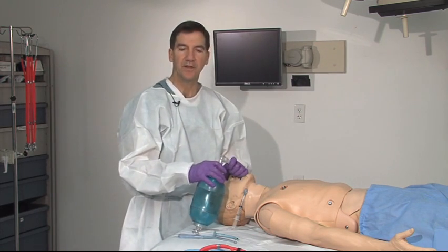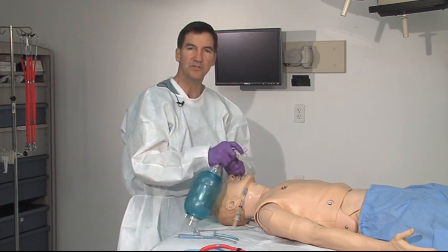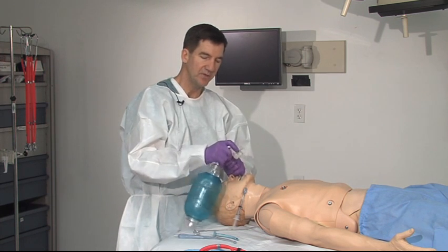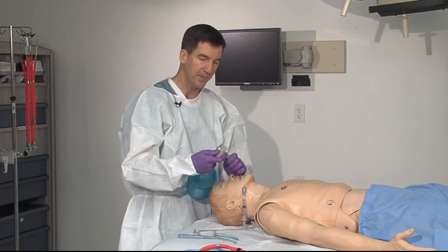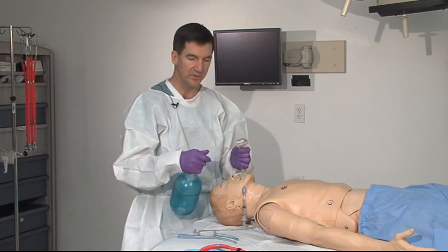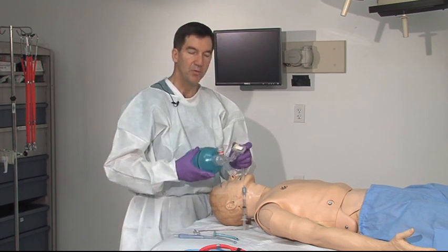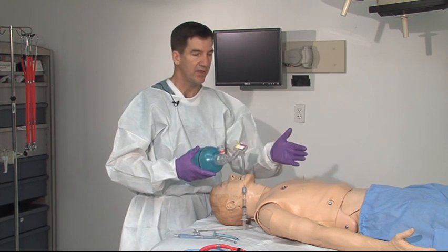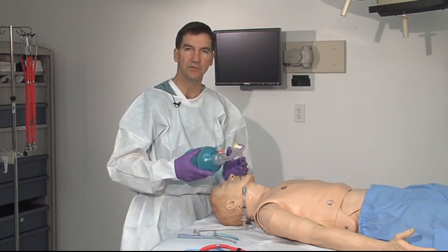An additional device is the end-tidal CO2 monitor. Once the patient has been intubated successfully, this device allows you to double check and make sure that you're in the trachea. By placing this device between the endotracheal tube and your bag, you're able to watch for a color change that witnesses the CO2 level rising with your resuscitation.